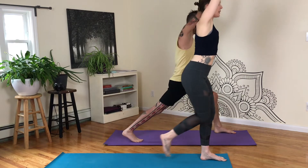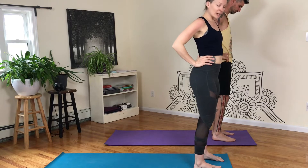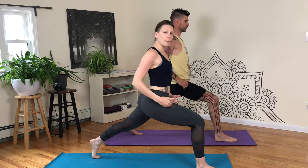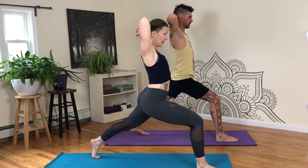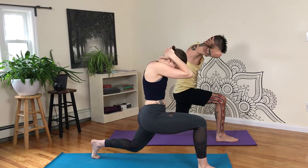Step it forward and pedal it out to the other side. Right foot stays forward, left foot takes that step back. Big distance between the feet. Keep a nice bend into your front knee. Take the opposite thumb on top and basket behind the head. Inhale, simple pickup. Exhale, bend back knee to a hover.